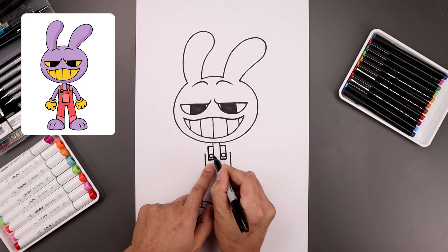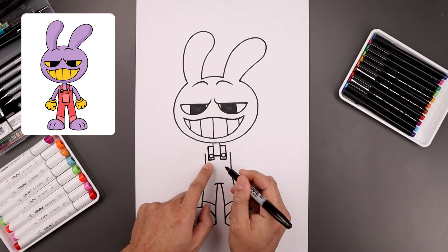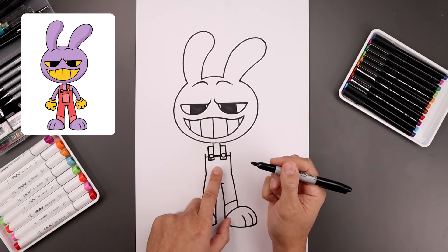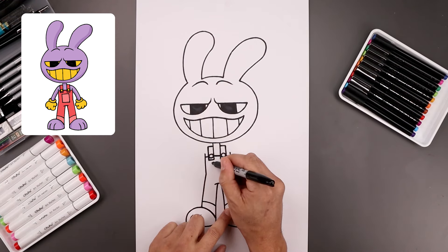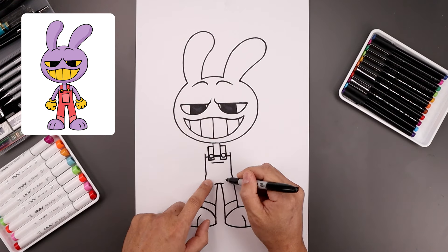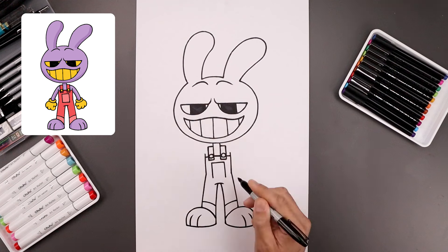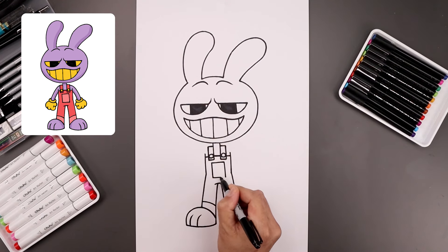Now let's go back up to the top, in between the buttons, and draw a straight line going across the middle. We'll continue that line going out towards the side. Now in the center, let's step down and draw a straight line going across. We'll draw a large rectangle coming down towards the bottom and then close off the bottom with a straight line.